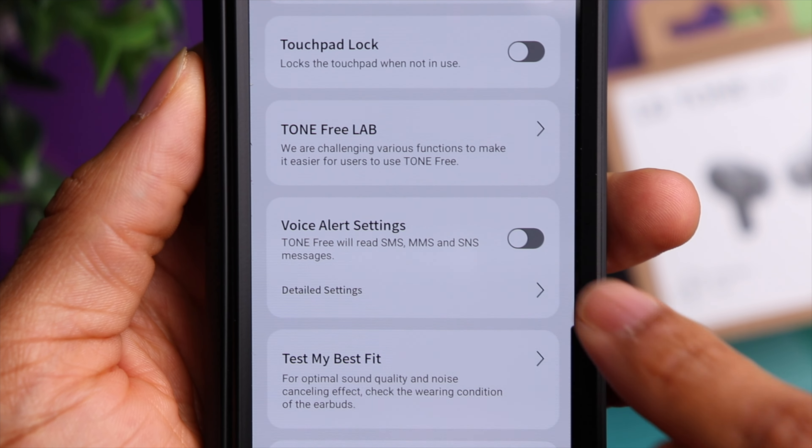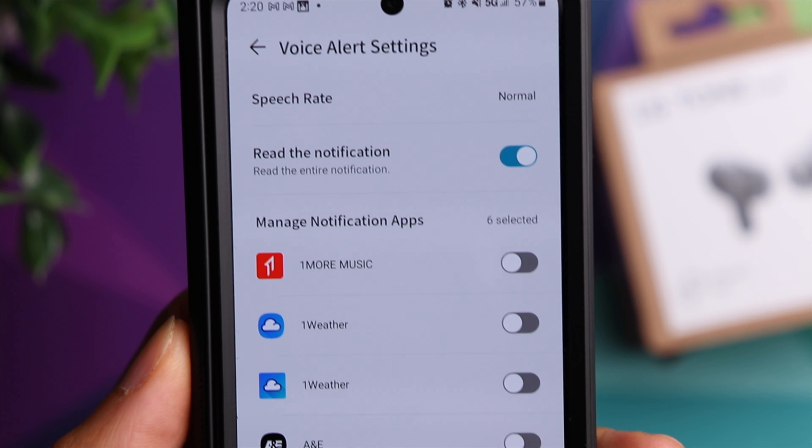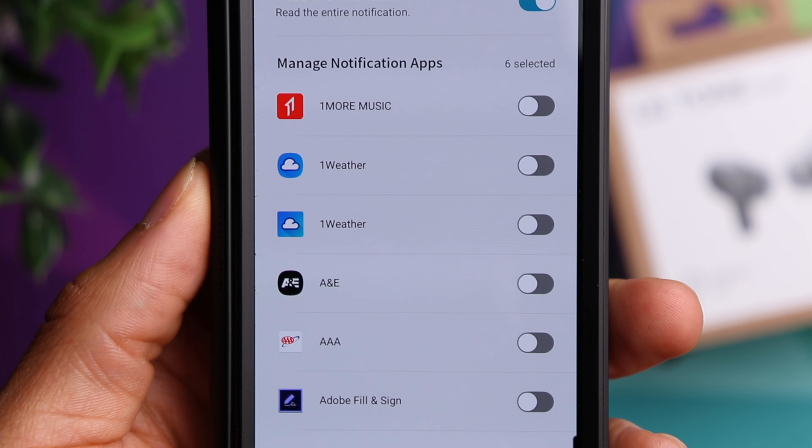One feature I absolutely love on LG earbuds is notification readout. With the AirPods, if you're using an iPhone they can read out your text messages so you don't have to reach for your phone. You actually get the same feature on the LG earbuds no matter what type of phone you're using, which is really unique — usually you have to stay in the same ecosystem. You can also go into the app and pick which apps you want to have notification readout, giving you some customization as well.